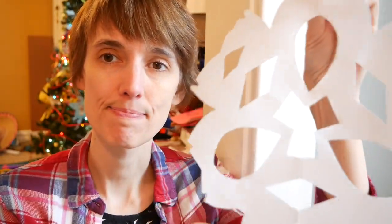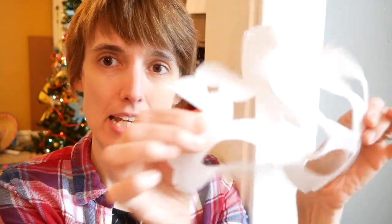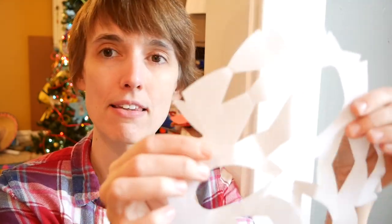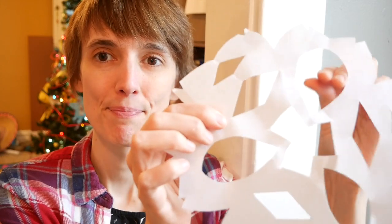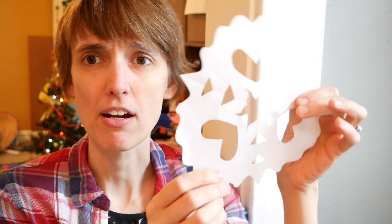Hi, it's Tegan with Upcycling Adventures and today I have a fun project: some fabric snowflakes that are waxed and therefore hold their shape. It's pretty fun because you can use them year after year. It's a similar process to cutting paper snowflakes, which who doesn't love.